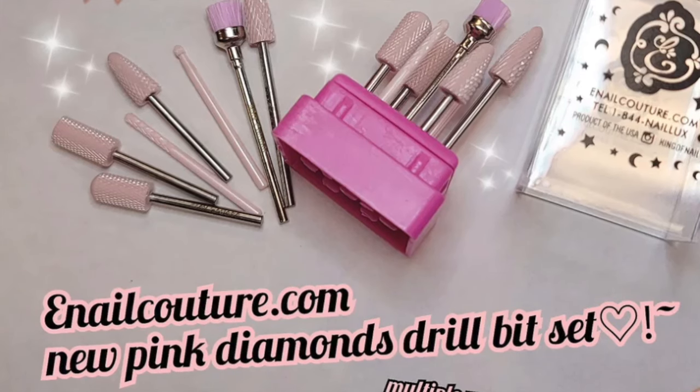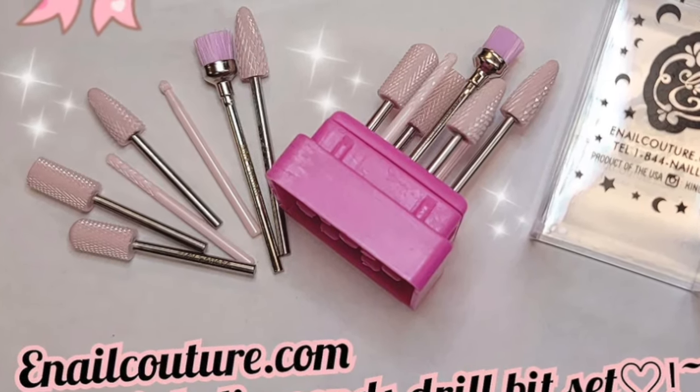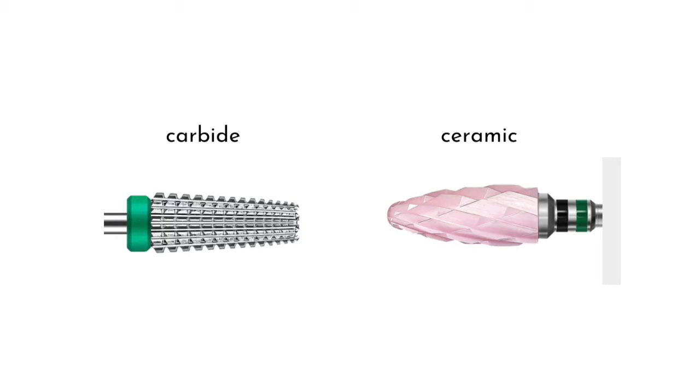We want to keep as many layers of our natural nails as possible, especially when curing gel nails, as our keratin is very important to shielding us from curing heat and nail chemicals. It wasn't until I started seeing clips of these pink ceramic bits that I started to feel safe with my e-filing. There is a place for every material type of e-file bit, but in today's video I want to focus on explaining the difference between carbides and ceramics to help you decide which is best for gel nails.